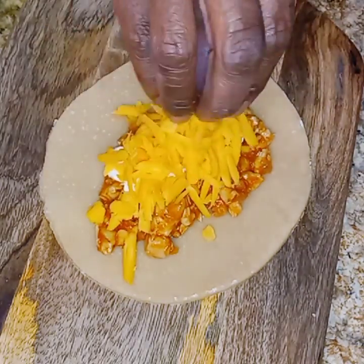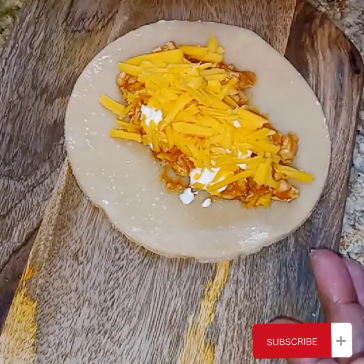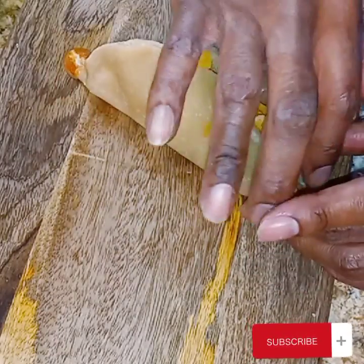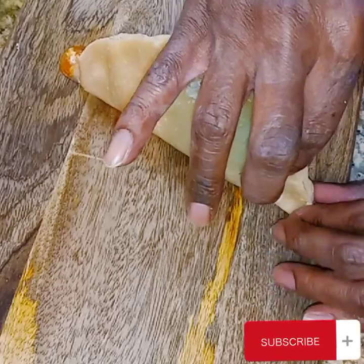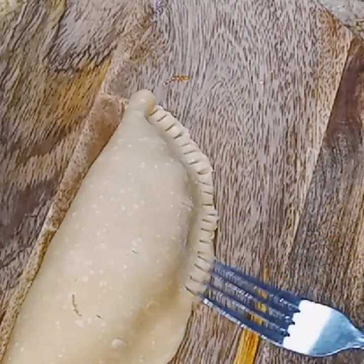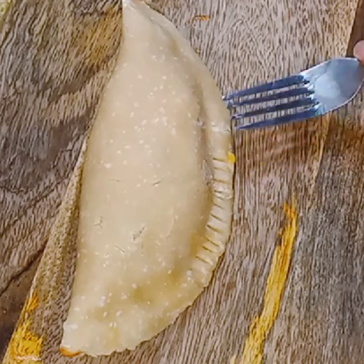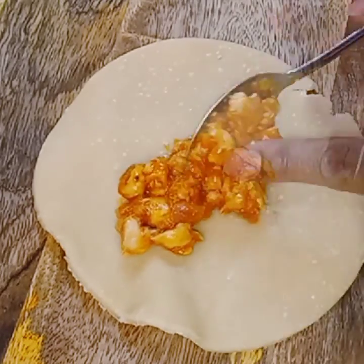I'm going to seal it by putting some water around the edges. Y'all don't forget to go back and like, share, and subscribe to my page. Don't forget to hit the bell so you can get all the notifications of whenever I have new videos and whenever I go live. And if you can, tell a friend about what your girl Rozzy Dozy is doing on this page. See how I seal it? Then I'm going to use a fork because this one is pretty juicy, so I'm going to use a fork on each side and flip it to get to the other side. These are just bursting with deliciousness. These are really good for children when they come home from school.